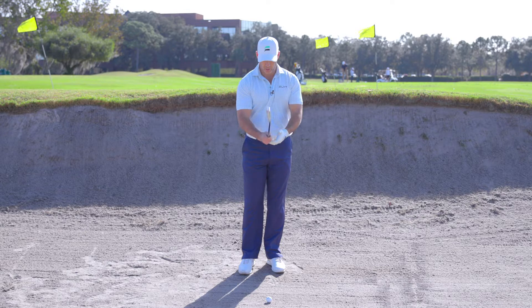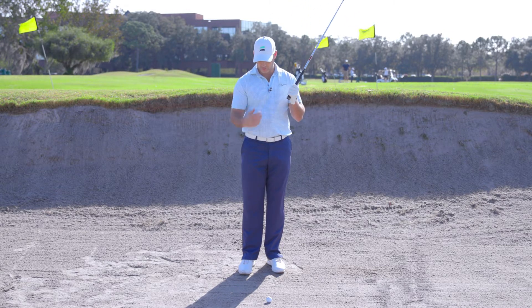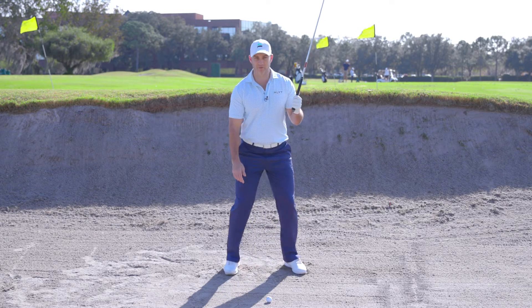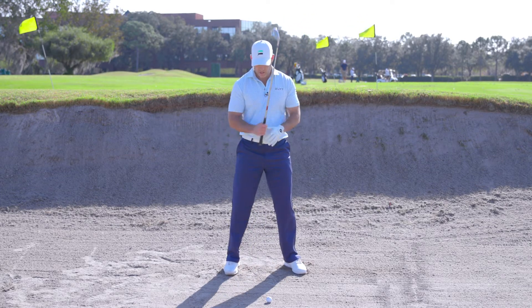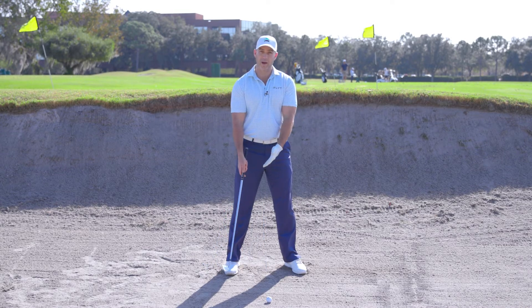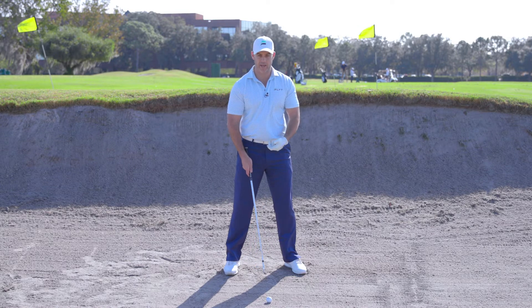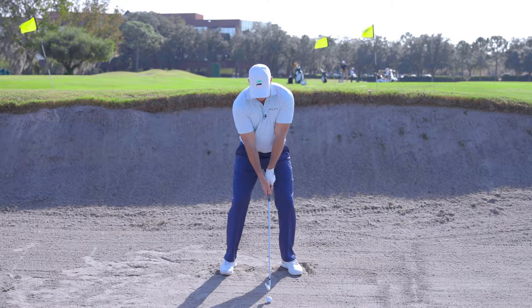A couple of other reasons I'm clubbing up to the six: I'm going to grip down on a fairway bunker shot to gain a little bit more control, and also because I'm going to dig my feet into the ground slightly. So we're going to club up, grip down, and ball position is going to go back — close to center or slightly behind center — to make sure we catch the ball first.